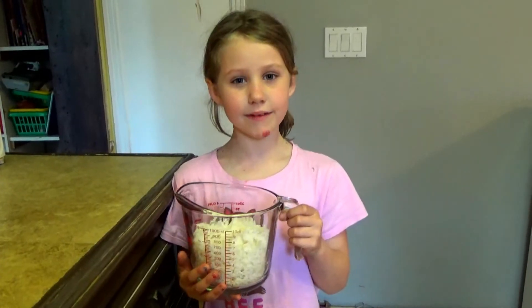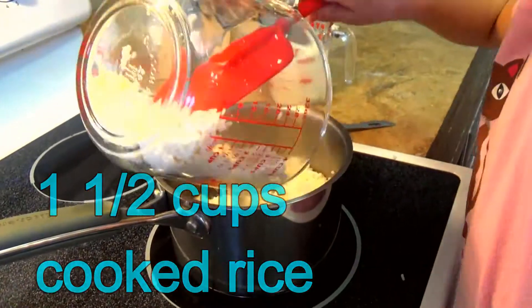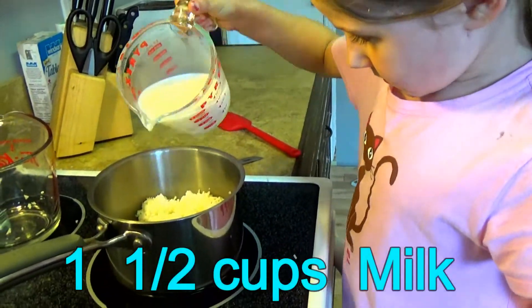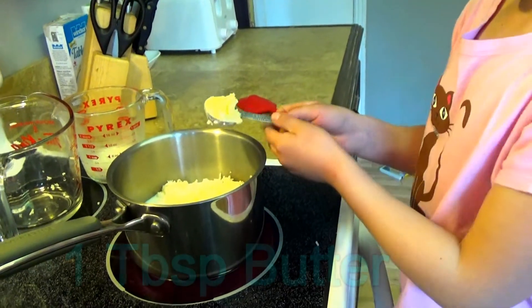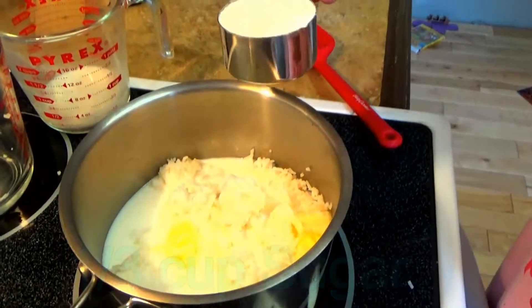The best thing about this recipe is it's all done on the stove top. Let's get started and put it on a medium low heat. To start, I'm going to put in one and a half cups of cooked rice, then one and a half cups of milk, then one tablespoon of butter, and then one third cup of sugar.